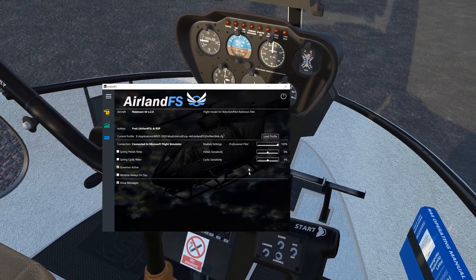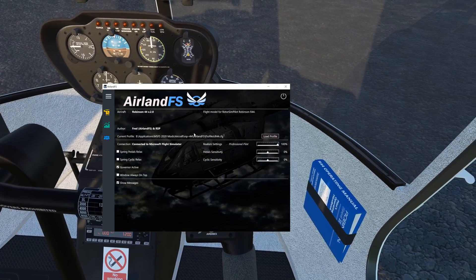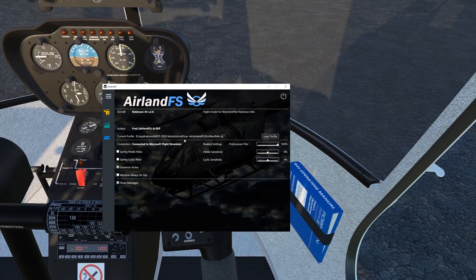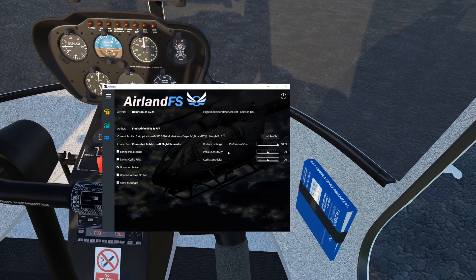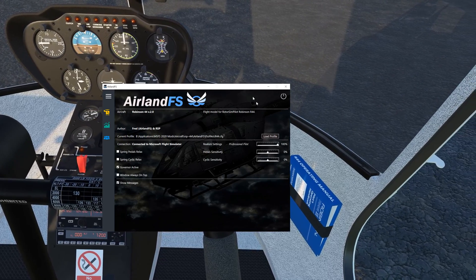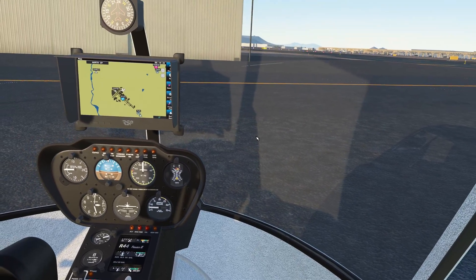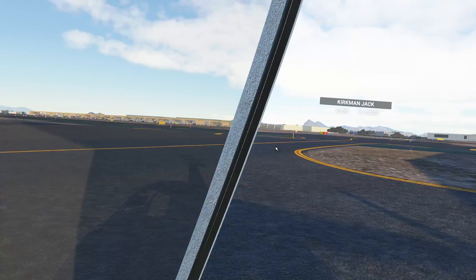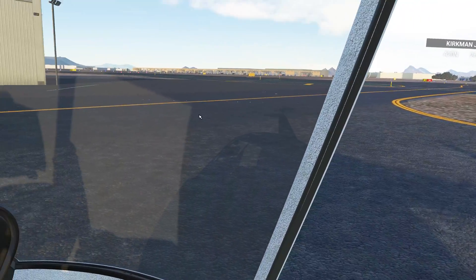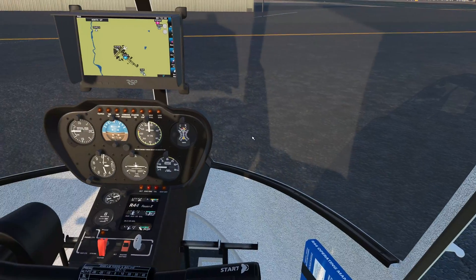As far as our configuration today goes, we're using Airland FS — it's a really neat third-party application being used to inject the flight model into the sim. We have realism all the way up at maximum here, and we're going to leave our pedals and cyclic sensitivity to default for right now, because I think they've changed some of that. I'm going to turn the nameplates off — I'm actually not a big fan of them.